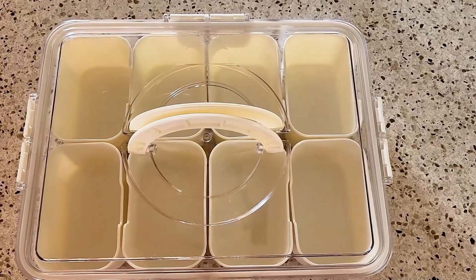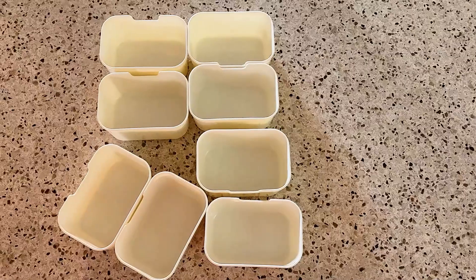It's ideal for travels, picnics, or just a day out. With eight compartments, it can keep your snacks separated and organized, making sure that nothing gets crushed.